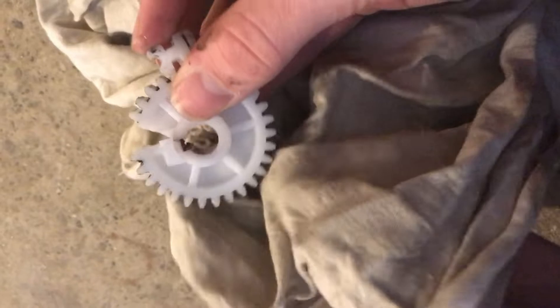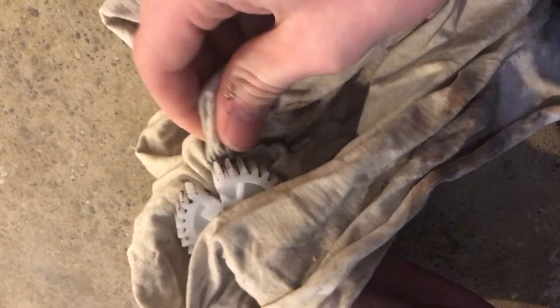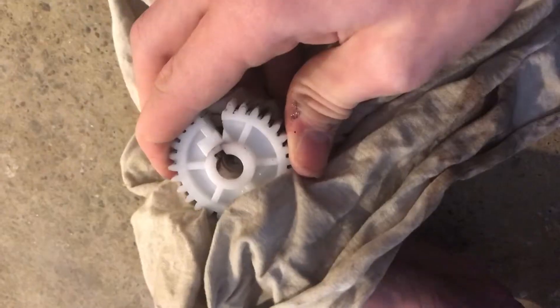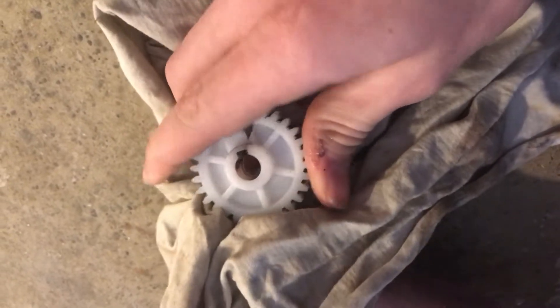We're going to start wiping away some of the grease. None of the teeth themselves are actually damaged — it just cracked. We know epoxy won't work since it won't stick to plastic, so we're going to try plastic welding it together with a soldering knife. Then we'll spray a little bit of brake cleaner on it just to make sure we have all the grease gone.